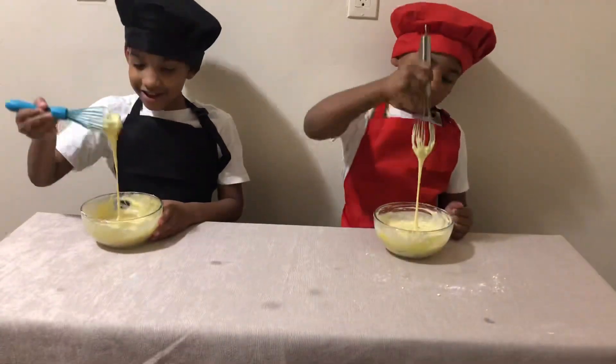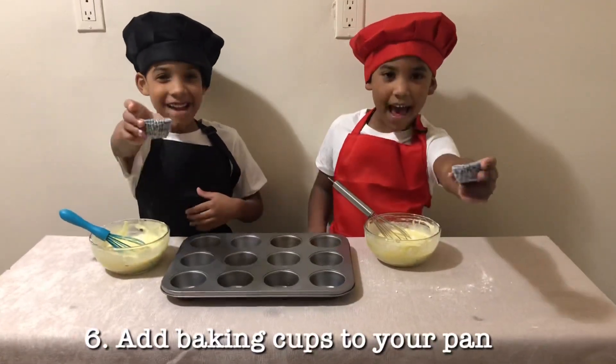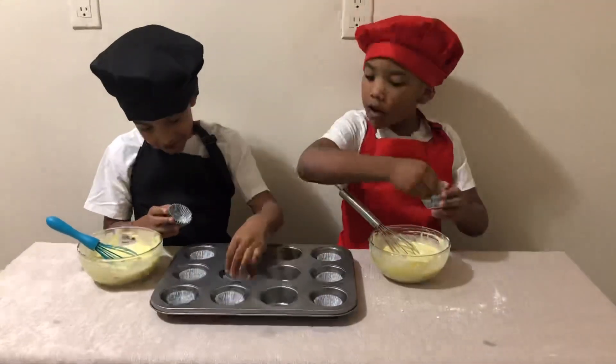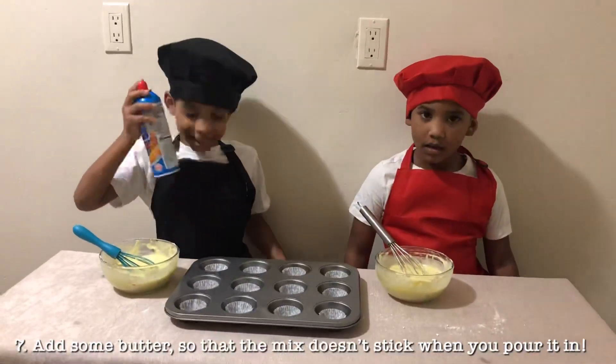It should look like this. Add bacon cups to your pan. Make some butter for it to not stick.